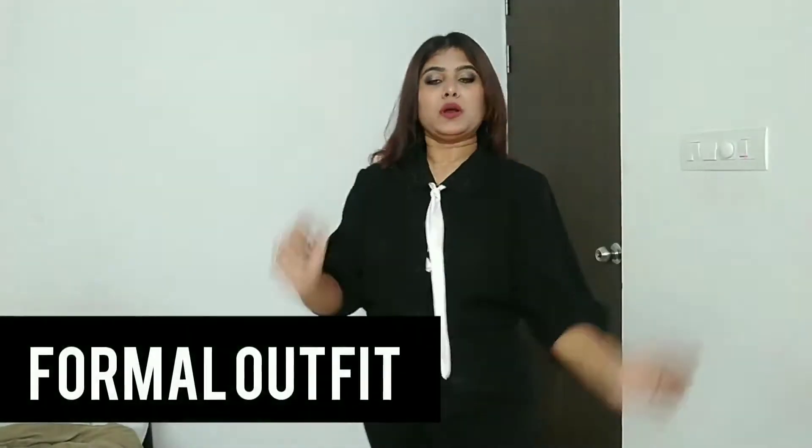Hello guys, welcome back to my channel. I'm Pratima and in today's video I'm going to tell you how you can style one shirt in two different styles. I know there are a lot of videos I have already done about shirts, but this is going to be something different. So let's not waste much time and quickly jump in.